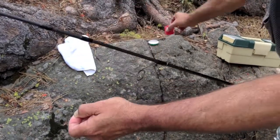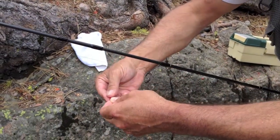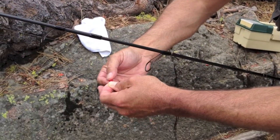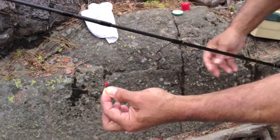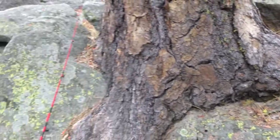How to catch a trout in a river — wild trout using salmon eggs. Put a little salmon egg on a size 8 or 10 hook, even a 12, and walk over to the river.